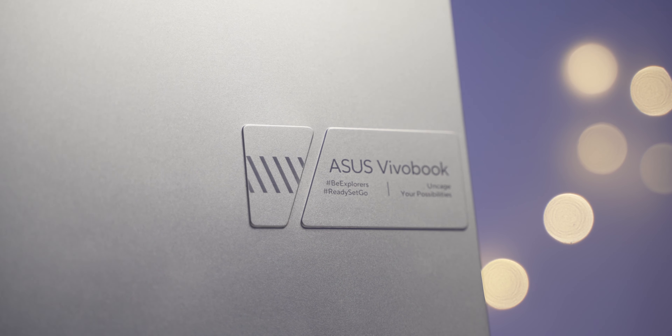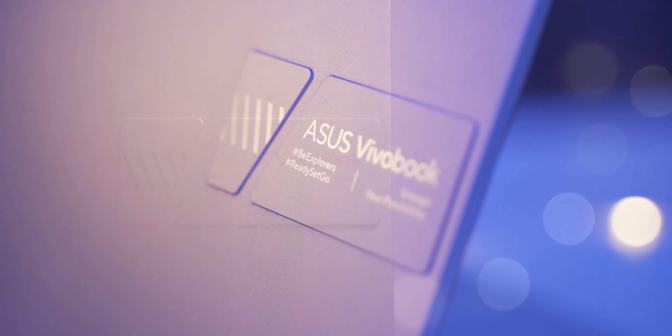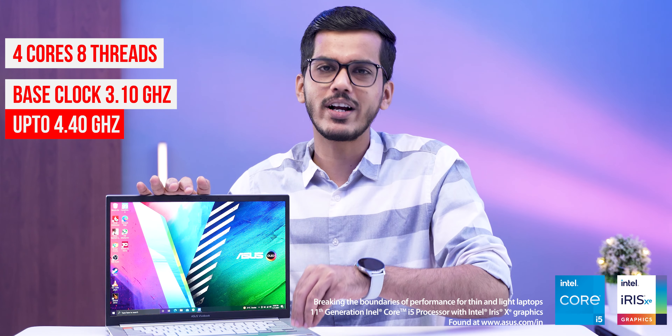This is the Asus Vivobook Pro 14X OLED variant. A couple of years back the smartphone industry received an OLED screen upgrade, and now Asus is doing that with the laptop industry. This is another laptop Asus has launched with an OLED screen. It comes with Intel's i5 H-series processor, and there are multiple variants — I have the i5 variant which we'll talk about in this video.